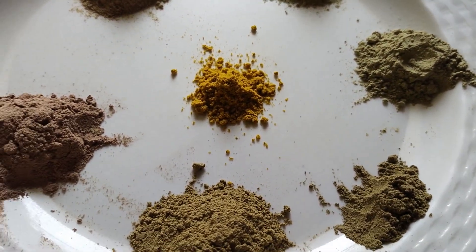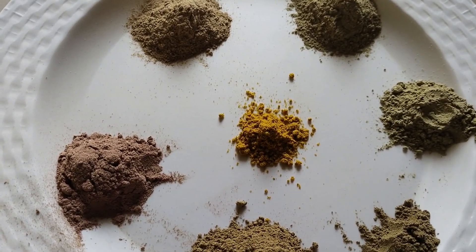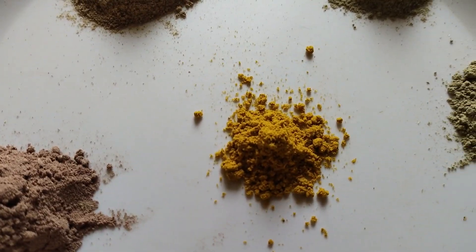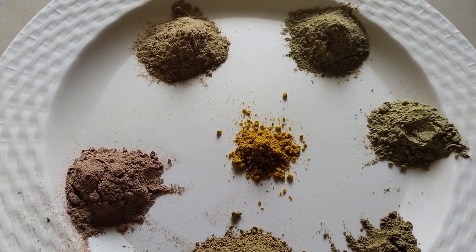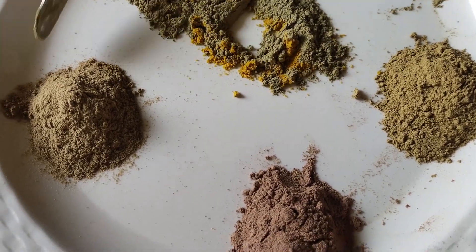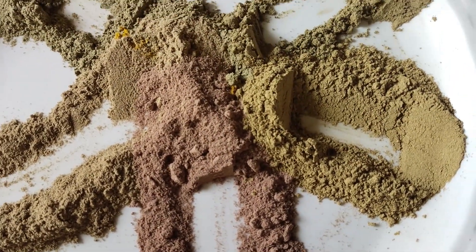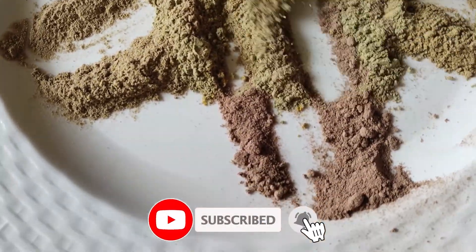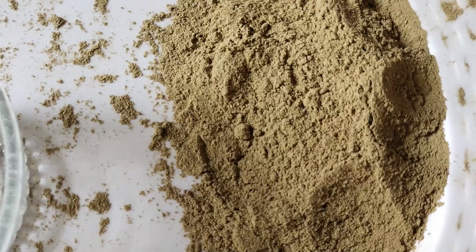We will add 1 spoon of Tulasi. To that, add 1 tablespoon of Tulasi — I have added 1 tablespoon. We will add the sauce and add 1 tablespoon of Kasturi, then you can mix it.